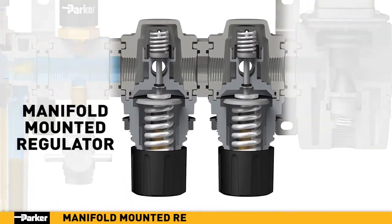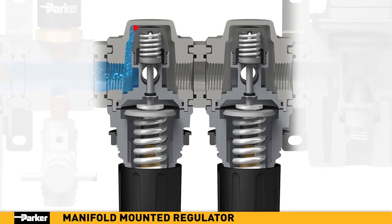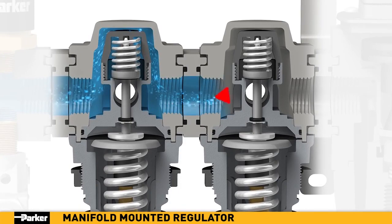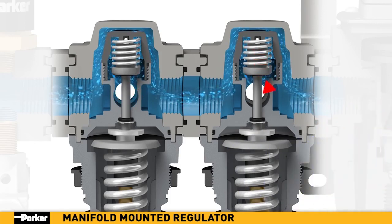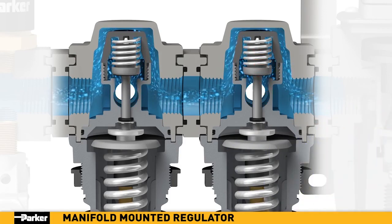Parker's manifold-mounted regulators provide precision-controlled airflow to remote applications within your pneumatic system. While full-line pressure flows directly through the manifold regulator, the airflow output to the front and/or back ports can be fine-tuned with the control knob and monitored with an additional pressure gauge.